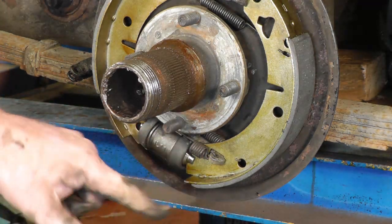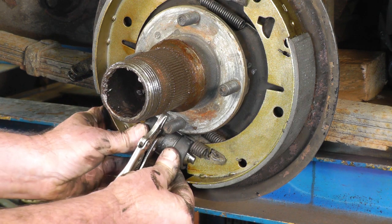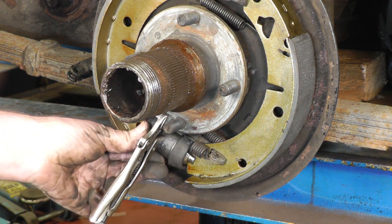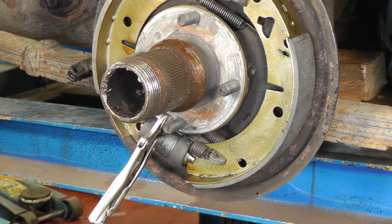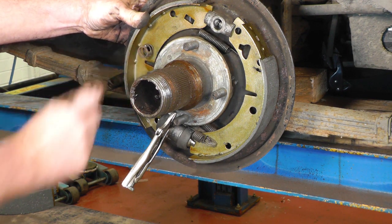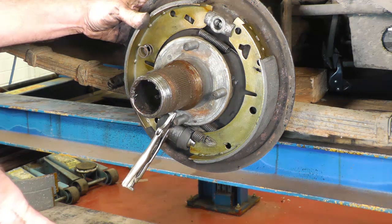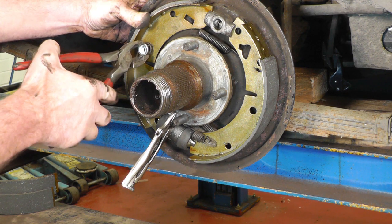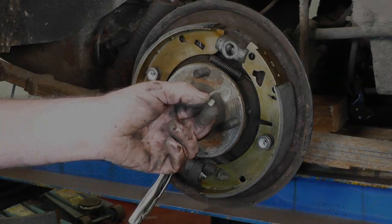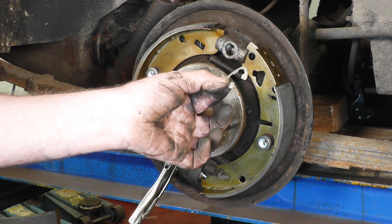To hold the wheel cylinder in place — which will really aid you when putting the C-clip on the back — I always find it best to clamp a pair of mold grips onto the hub. It holds the wheel cylinder nicely in place so when you're working with the C-clip at the back, nothing is moving about. Then replace the brake shoe retaining pins: you've got the pin, the spring, pick up the retaining washer, push it in and turn 90 degrees — that's in place. Do exactly the same with the other one. Now it's time to fit the wheel cylinder retaining circlip, which isn't the easiest job in the world.